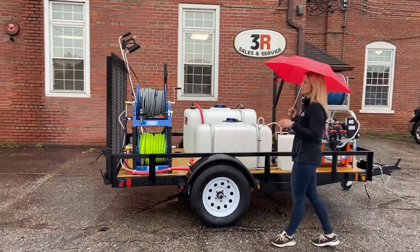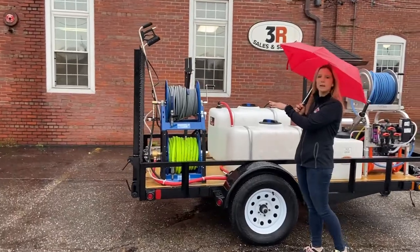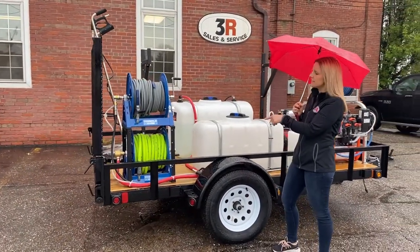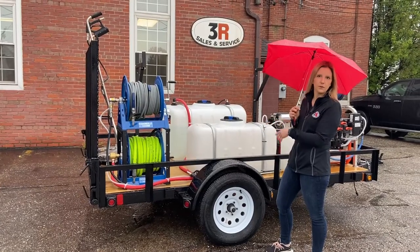As we move on down, we've got two of the Cox reels. The top one is the high pressure reel with 200 feet of hose, and then on the bottom we've got the inlet reel with 100 feet of the 3/4 inch hose.